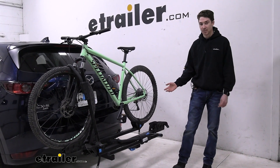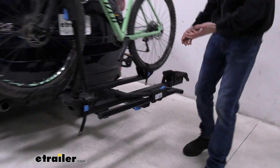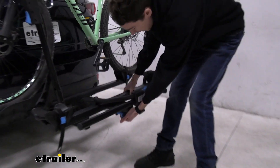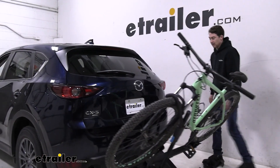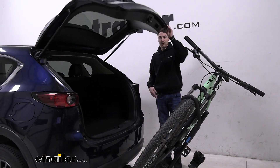One of the nice features that this rack offers is the ability for it to tilt away with the bikes loaded up. I really like where the handle is located compared to some other racks where the handle is further back. This one is easily accessible even if you do have another bike on the front, and it does tilt aggressively enough for us to get into the back hatch of our vehicle.